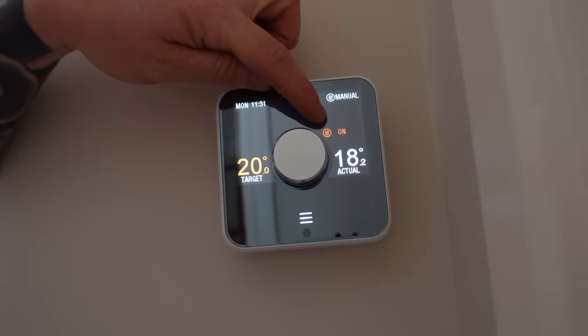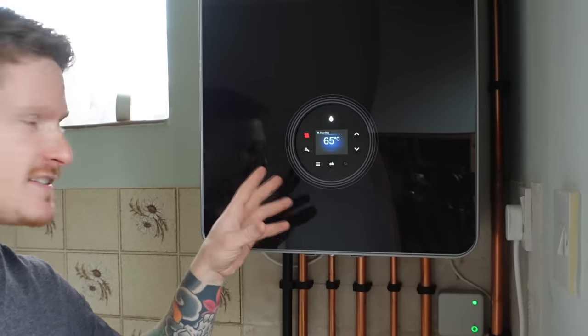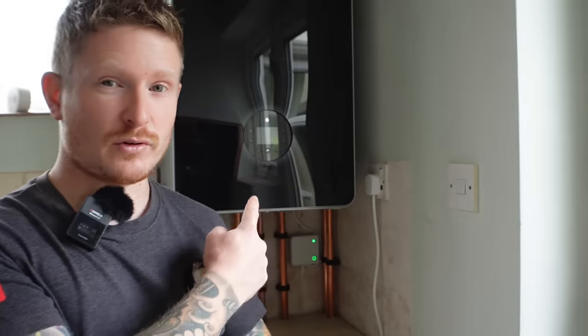Now we know the boiler has pressure and it's turned on. What we're going to do is call for heat — to do that we'll go to the programmer or thermostat. In this case, we have a Hive thermostat. We're just going to turn that up and that will call for heat, basically asking the boiler to provide hot water into the heating system and in turn heat the radiators up. You can see the heating is now turned on and the boiler has responded, supplying heat into the system. We need to complete this step before the cold weather kicks in because heating engineers will be really busy at this time of year. You may end up with no hot water or heating in the peak of winter, having to pay a call-out fee. So make sure you test your boiler nice and early.